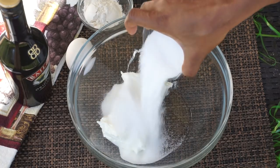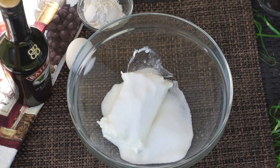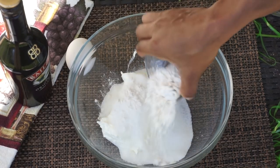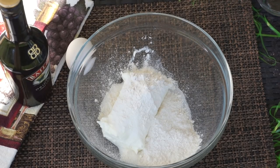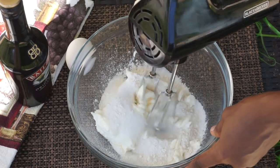Next I'll be adding one-third cup of sugar and two tablespoons of all-purpose flour, and then we're going to give that a mix.